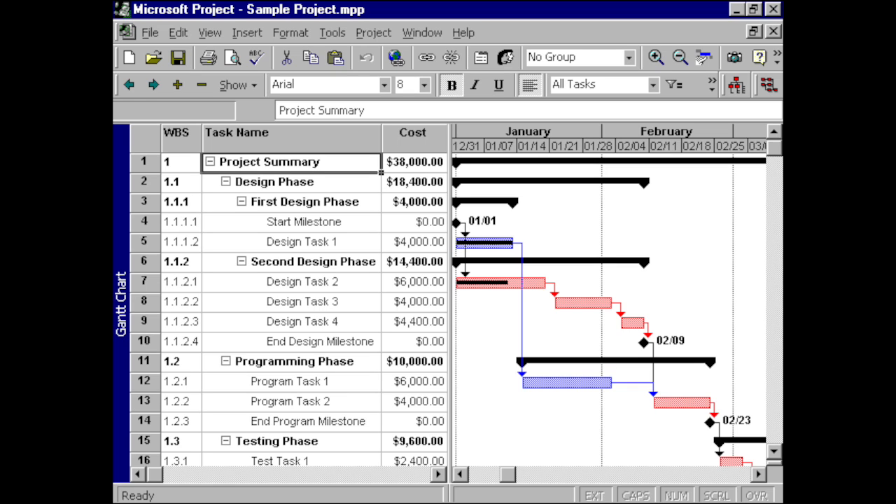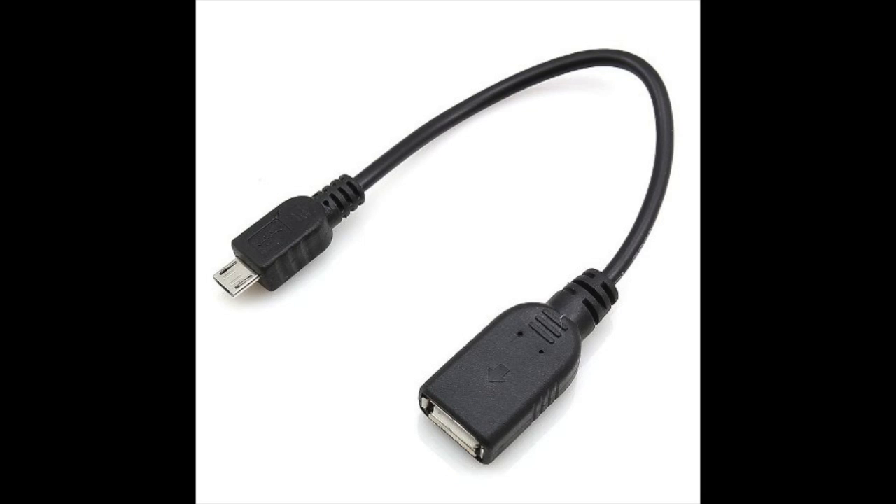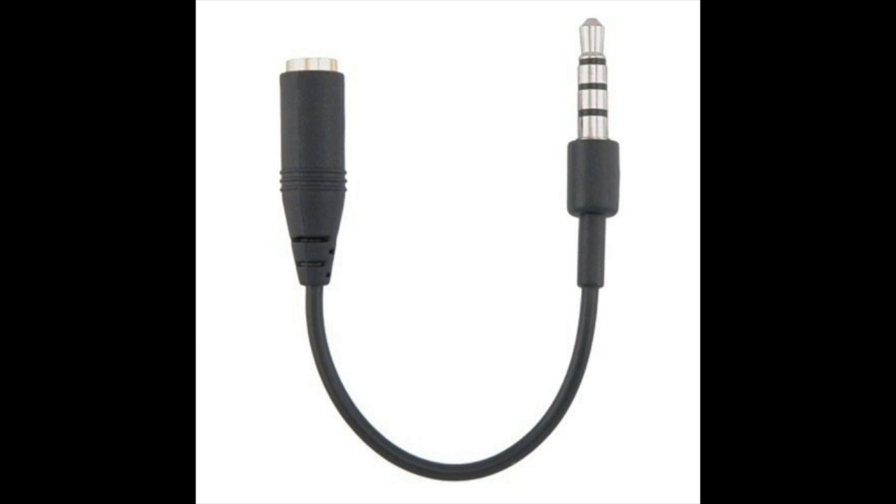Recently, I had an idea for a project I wanted to do. Part of this project involved activating a solenoid from my smartphone. There are a number of ways to accomplish something like this. I could try and go the wired route — most phones have at least a USB port and headphone jack — but my solenoid needed to be a few yards away, so wired was out.